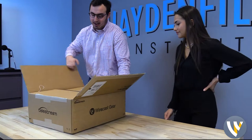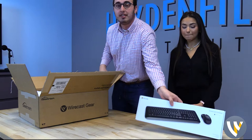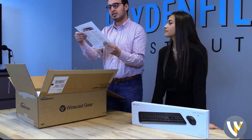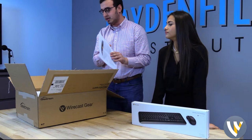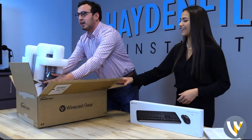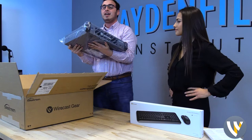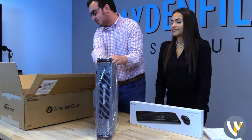Oh man, we got a couple things in here, ladies and gentlemen. First of all, we got ourselves a beautiful Microsoft Wireless 850 desktop keyboard. That is going to be great with the rest of the gear that's going to come from Wirecast. And, of course, we have this instruction list from Wirecast Gear. This thing is heavy. This is the Wirecast Gear Telestream video broadcasting device that was donated to us. I think this thing runs right now on B&H for around $9,000. Let's take a further dive here.